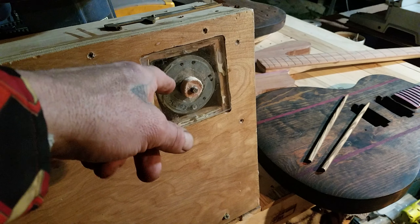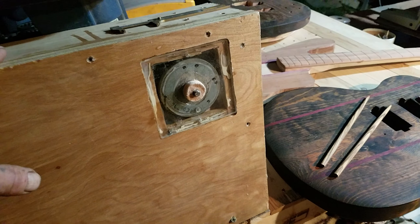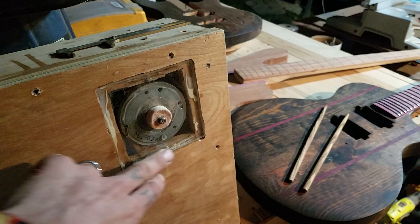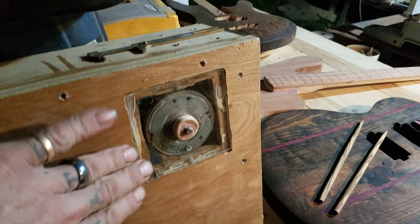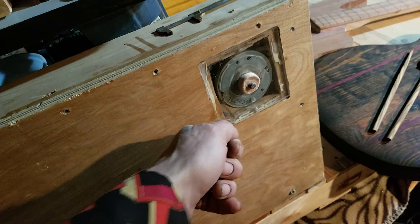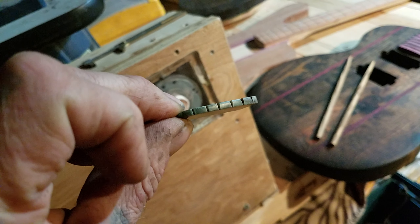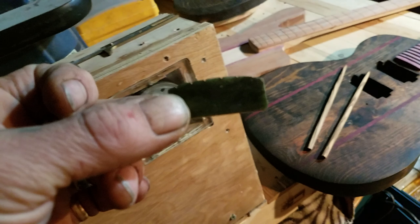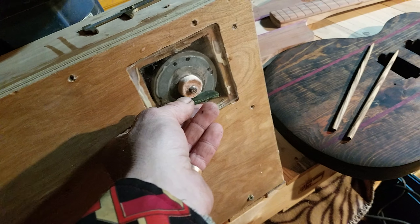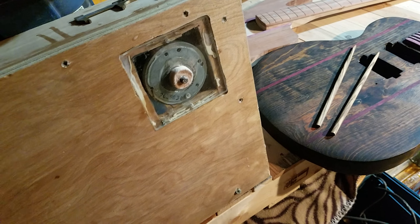Simple things like a router, router table, planer, sander, and buffer and all that stuff. I built this earlier — it's a motor I found, I don't know what it came off of, but it's relatively quiet and not too strong. I mounted it on this plexiglass plate, then mounted that in this piece of plywood. This can be moved and taken somewhere else. I did it vertical like this with the intention to buff things like guitar bridges and nuts — the nut is the part that goes right on top of the guitar where the strings connect.